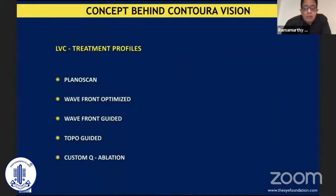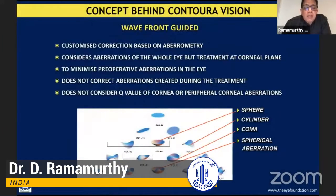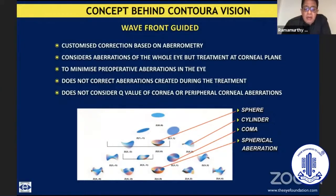We have various types of laser vision correction options available: PlanoScan, Wavefront Optimized, Wavefront Guided, Turbo Guided, Custom Q, etc. Way back in the early 2000s, we were all extremely excited about Wavefront Guided, and optics was the buzzword, where we tried to customize our correction based on aberrometry — considering and correcting the aberrations of the whole eye on the corneal plane, reducing pre-existent aberrations, but not concentrating on minimizing aberrations induced during treatment, nor considering the Q-value or peripheral corneal aberrations.